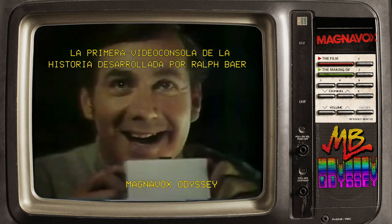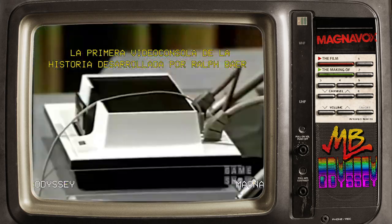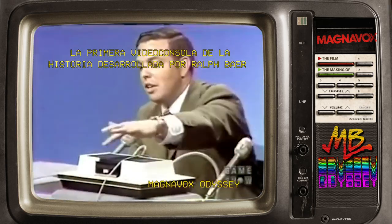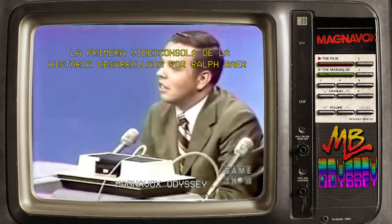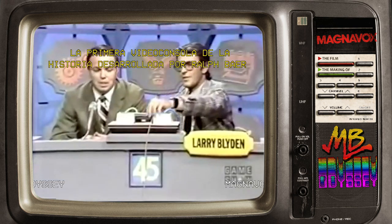Odyssey gives you all the exciting action of hockey. The master control unit is battery powered, and by inserting a front circuit game card, you can create the two figures and the ball that we see on this...